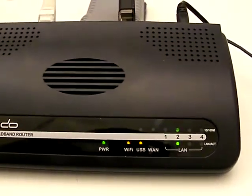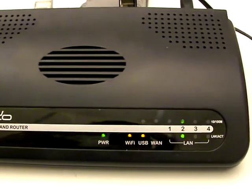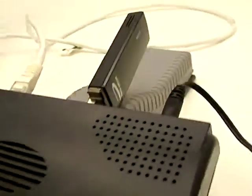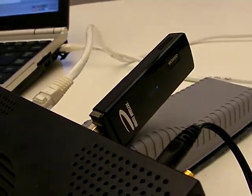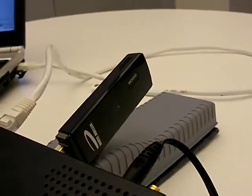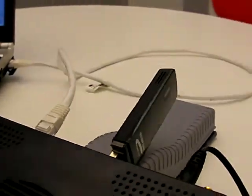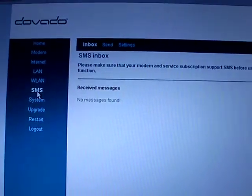We have injected a new feature in the UMR using firmware version 2.0. It is the SMS mailbox, and with a compatible USB modem and SIM card you can send and receive SMS messages through the UMR. In order to see which modems are supported for this feature, you have to go to our website at devato.com/modems.